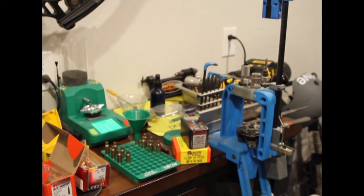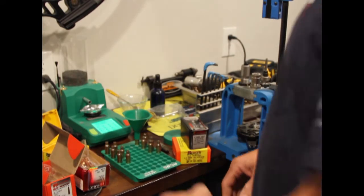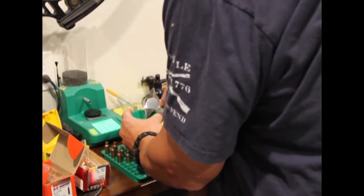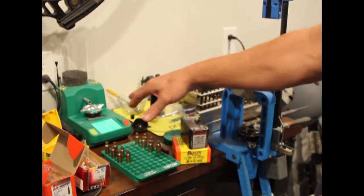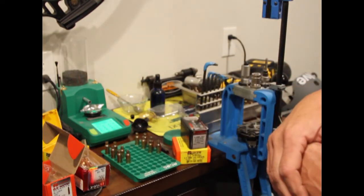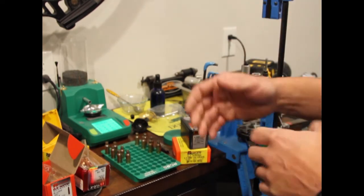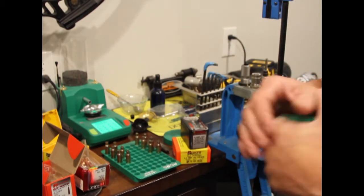I'm going through and just throwing powder. One thing that is really nice is I've got this automatic powder trickler — all I have to do is type in what I want and it trickles the powder for me. It's super precise. I'm going to keep going with this and then take it out to the range.